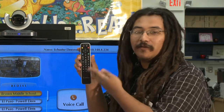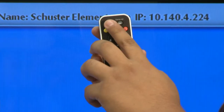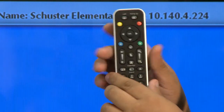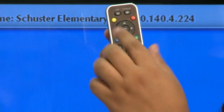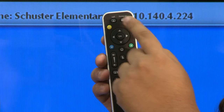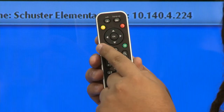Let's get into the basics of the remote control. At the top, we start off with a call and hang up button — pretty self-explanatory. You use the call button to place the call and the hang up button to end the call. Below that, you have four color keys which correspond to the quick guide menu located on the bottom of your monitor. If you're not seeing your quick guide menu, press the yellow key to bring it up. Note that the color buttons don't always have the same function — depending on what screen you're on or whether you're in a call, these buttons may switch functions.